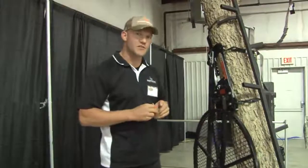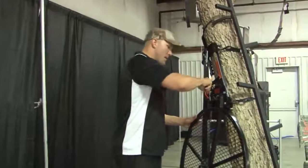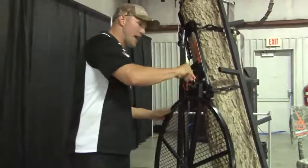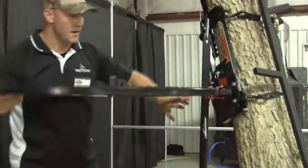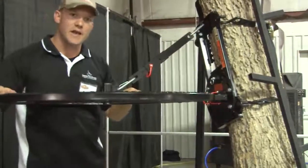Usually in the woods by yourself installing tree stands, it makes it very easy to actually install it. I take my pins, place them in the appropriate holder, take my second one, latch that in. All I've got to do is pop my tree stand base up, grab what's called a third link, and latch it into place.